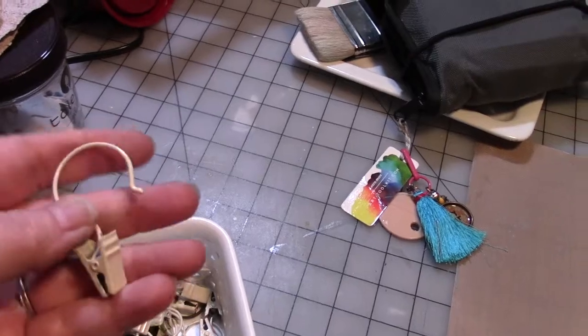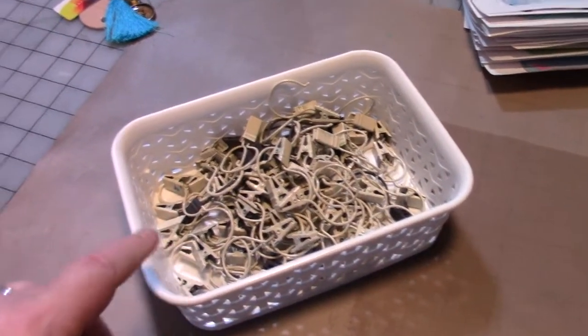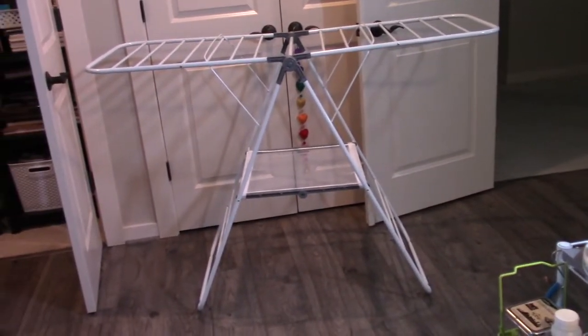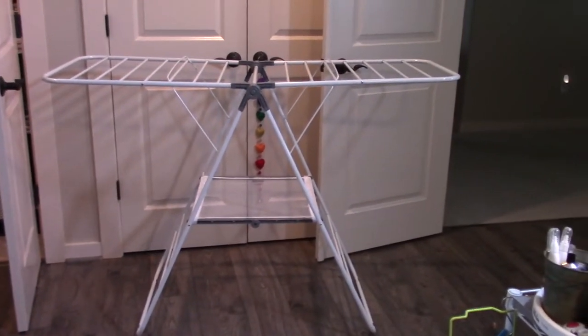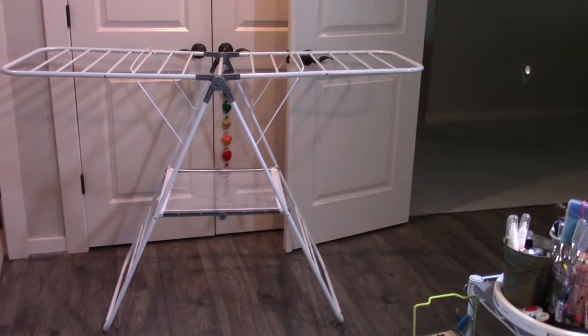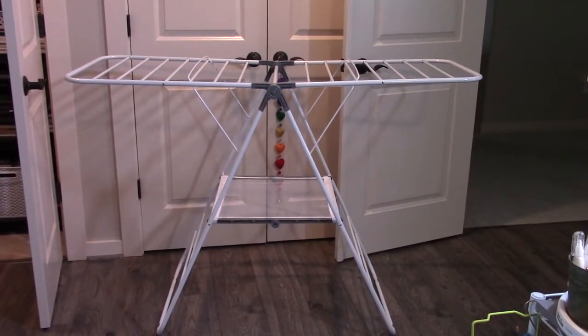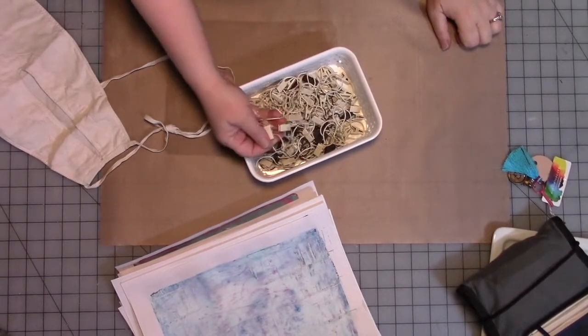It's a great solution for drying things, and when you're not using it it folds up flat and fits in a closet. If you don't have the space for it, you can use the edge of a wire shelf to hang things — I did that for years in my old space. These are all the clip hooks I have for use on the rack or on the wire shelves.